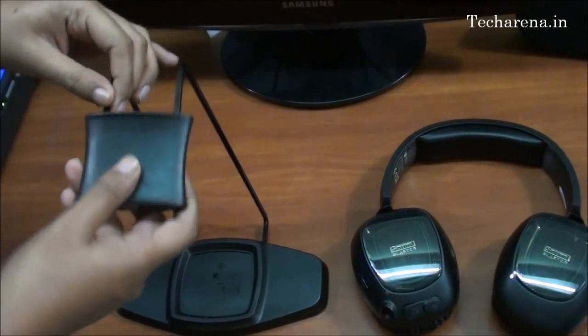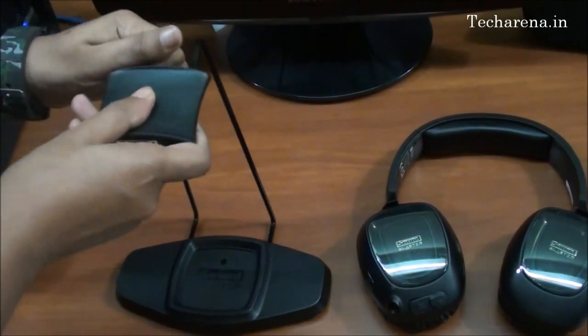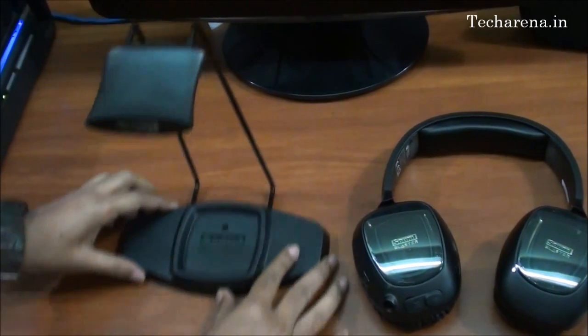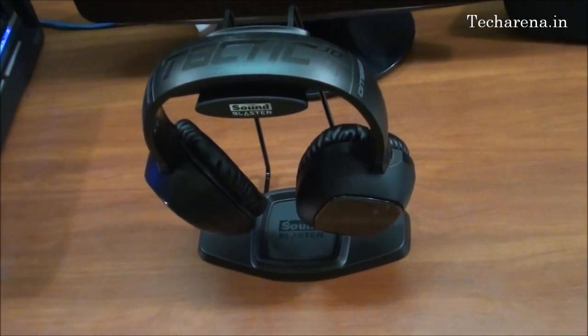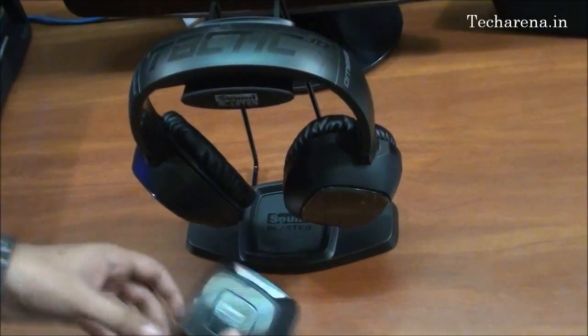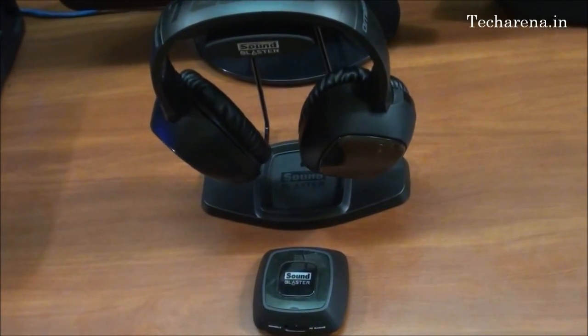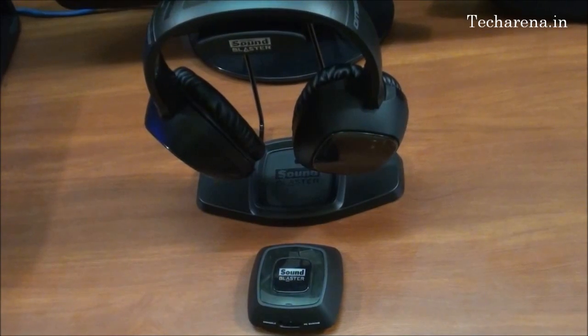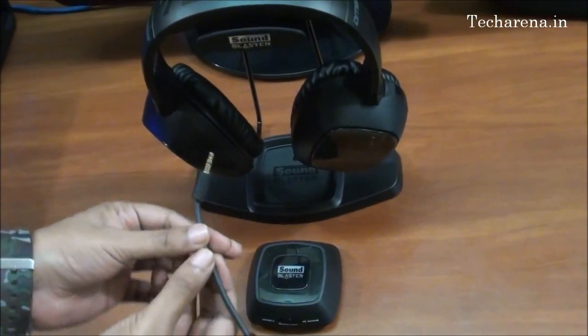This is the stand, and this is how the platform works. This is the wireless device. We will also connect the mic — the noise cancellation mic.